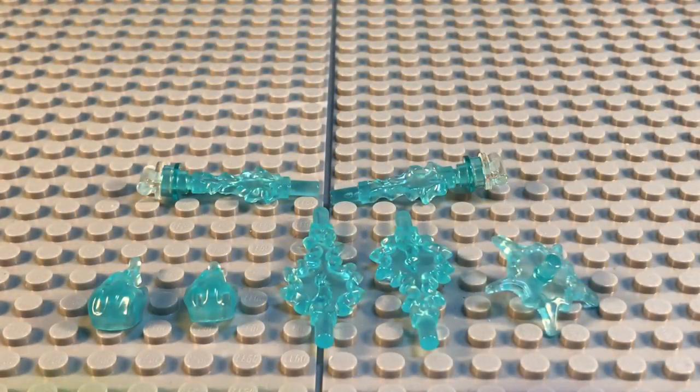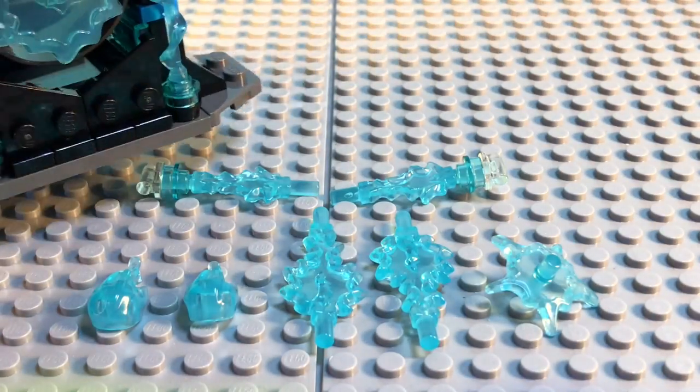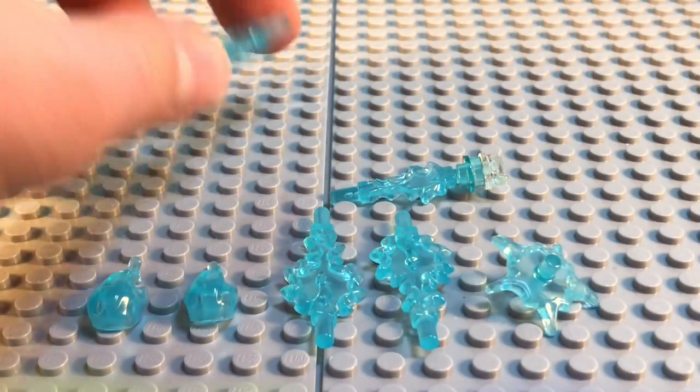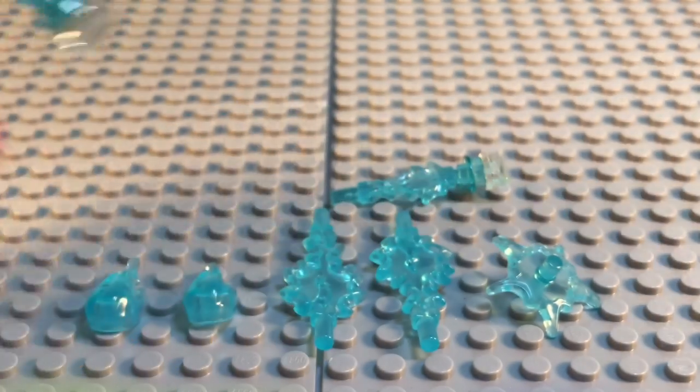The set also includes some of the new Power Blast pieces, which were introduced earlier this year and look very nice on display. The rest of them are included in the Thor's Weapon Quest piece. You can clip them into their hands using these clear stud pieces.